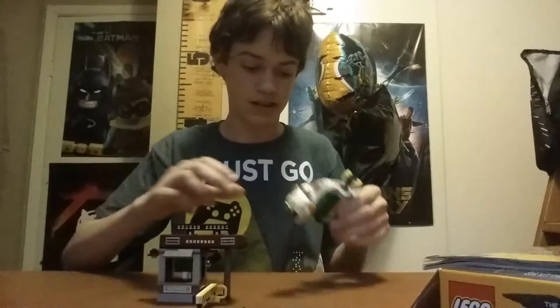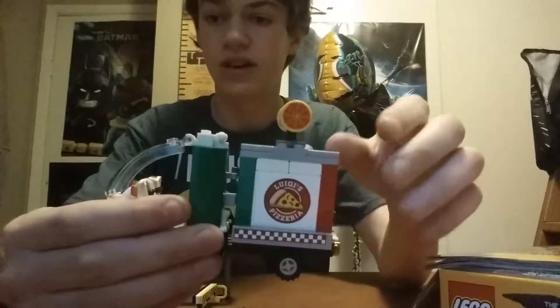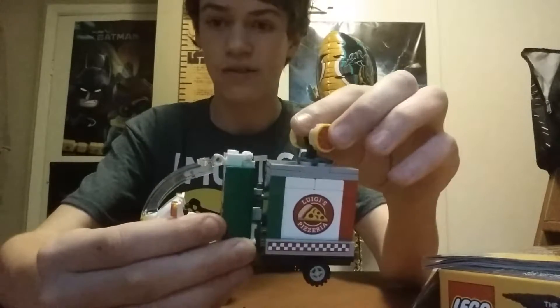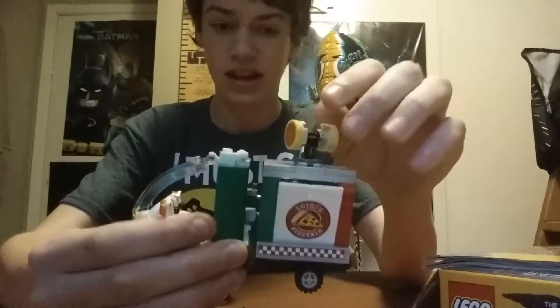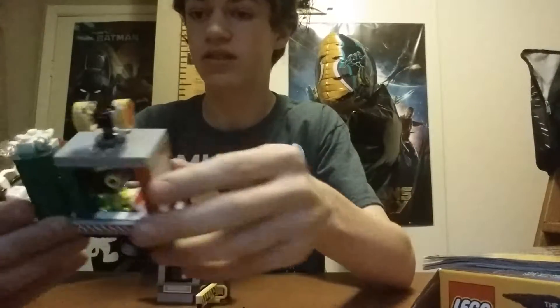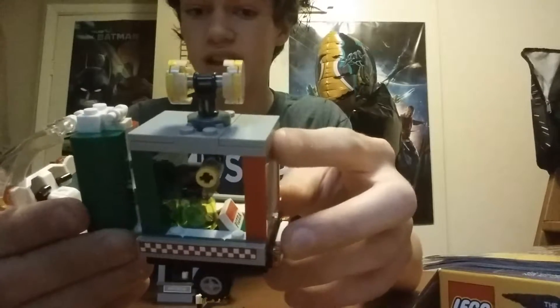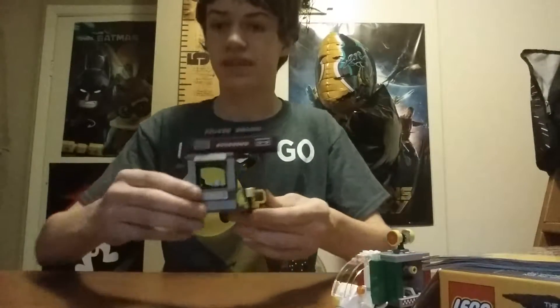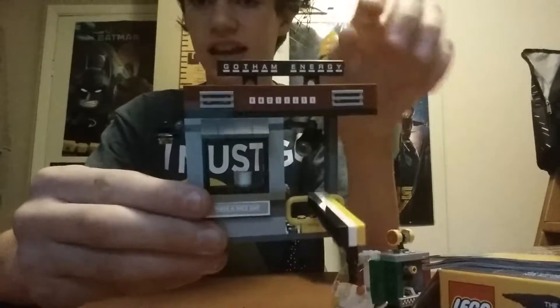And now let's look at all the functions of each thing. So here is Scarecrow's Motorcycle. If you turn this sign, it can pop open, just like that. And also there's a storage thing that holds a mutant pizza and a pizza box. And then here is the gated entrance.